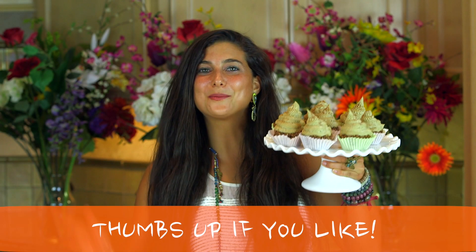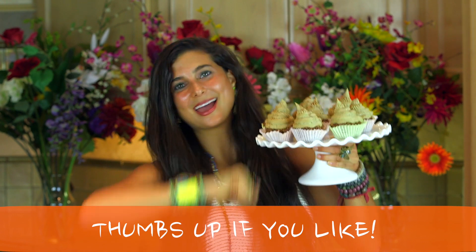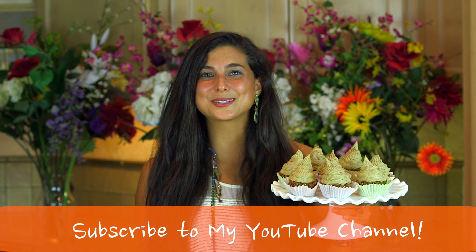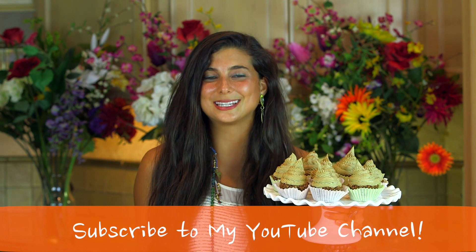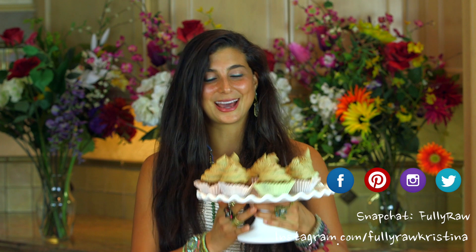If you guys are excited to try one of these cupcakes, please give this video a thumbs up and comment below to let me know what you think. If you need more tips, tricks, or recipes on how to go fully raw, please subscribe to Fully Raw Christina's. You can also find me daily on Facebook, Pinterest, Instagram, and Twitter — all at Fully Raw Christina — and Snapchat at Fully Raw. I'm going to go share some of these cupcakes with my friends, eat one myself, and I'm sending you all my hugs and love. Bye!